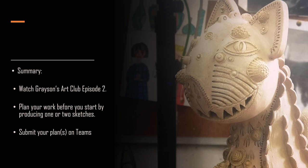So what form will your animal art take? Decide what animal you would like to represent and how you would like to represent it. Think about what idea you want to communicate with your work. Decide what materials you want to use and sketch at least one plan. Submit your plan on the assignment on Teams. I can't wait to see your responses.